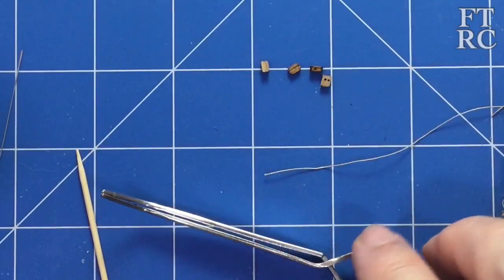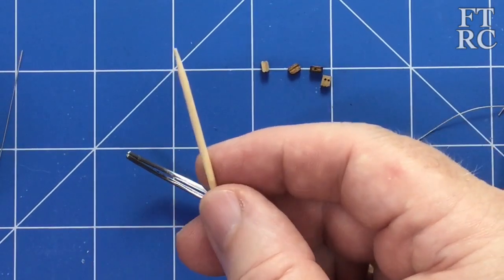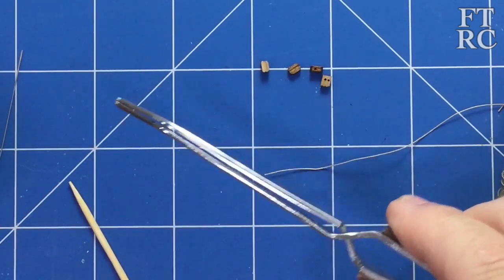Something I forgot to mention in the list of tools — you'll need toothpicks to apply your glue. And a handy device that I have, you can do without it but it's a nice one, is one of these clampy little tweezers.